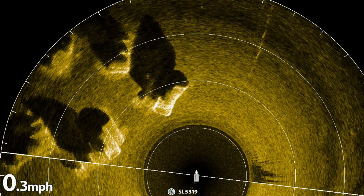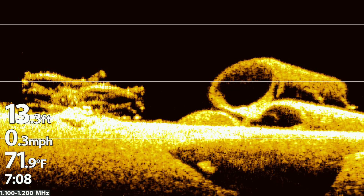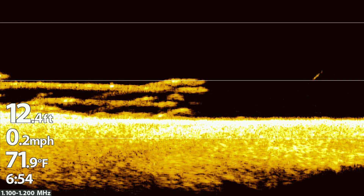The Mega 360 helped me discover these cribs and pipes in 13 feet of water. I never would have been able to see them as the water clarity is poor here. The down imaging shows the depth. This is my favorite close-up shot showing the crib and pipes. Here's a closer view of the crib using Mega down imaging and you can see a small fish suspended to the right.